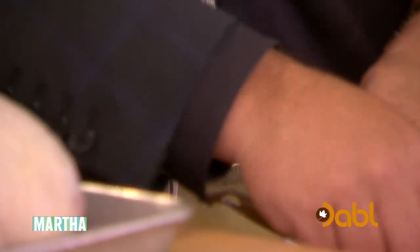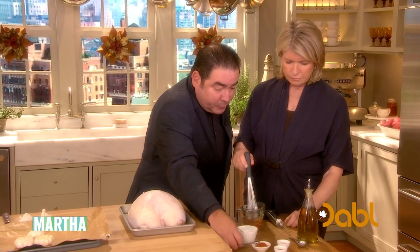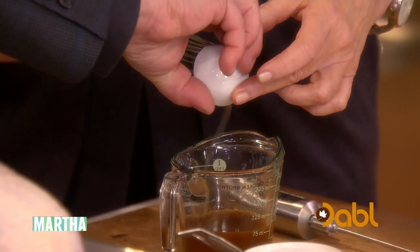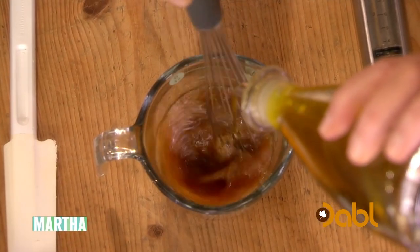So we're gonna add two teaspoons of salt, and then we're gonna add a quarter teaspoon of cayenne pepper, like one and a half teaspoons of Worcestershire sauce, and then some honey. A little bit of olive oil — we need about two tablespoons of olive oil, Martha.